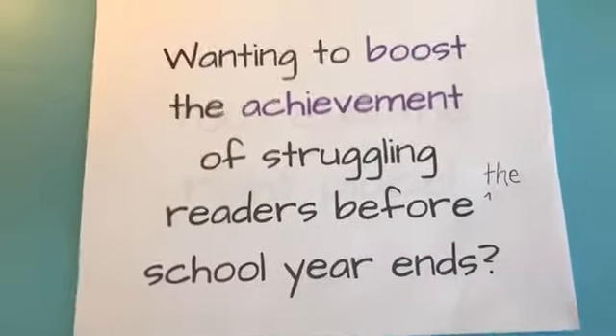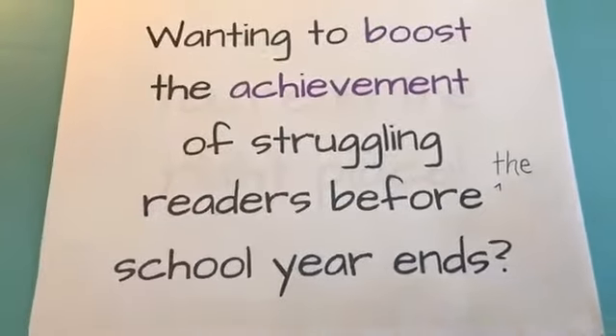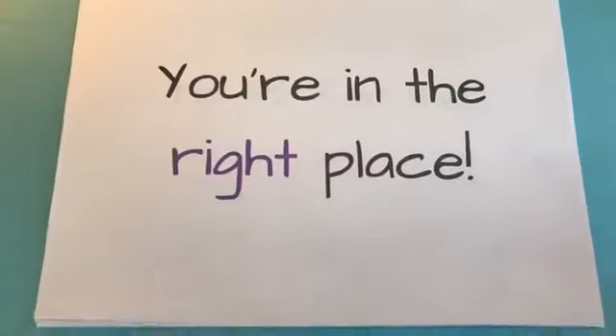We are here at Reading Simplified. Are you guys wanting to boost the achievement of struggling readers before the school year ends? Well, you're in the right place.